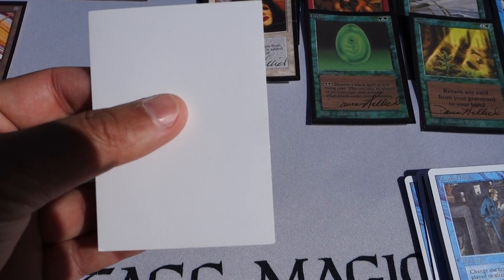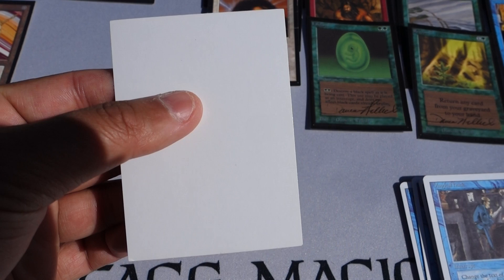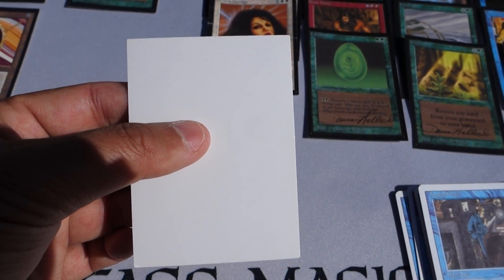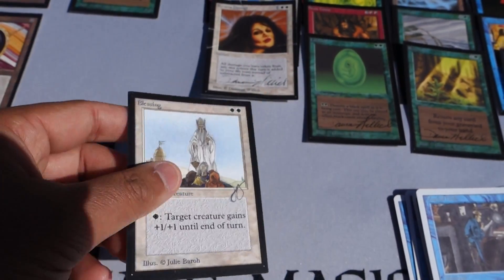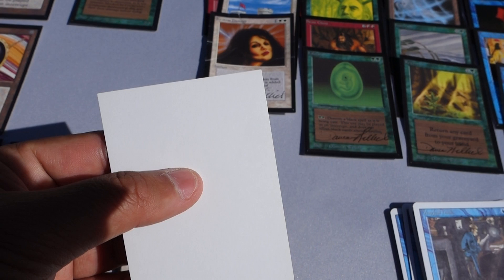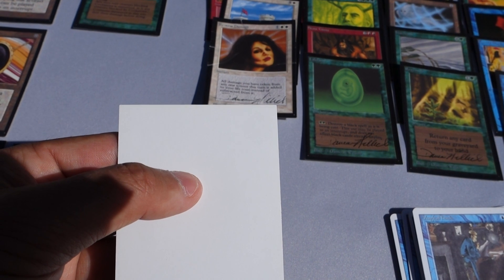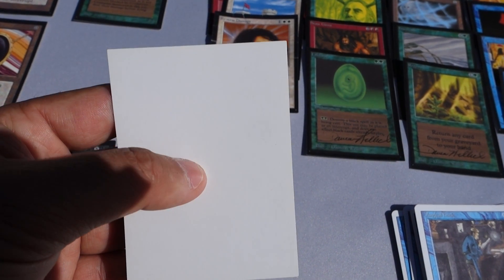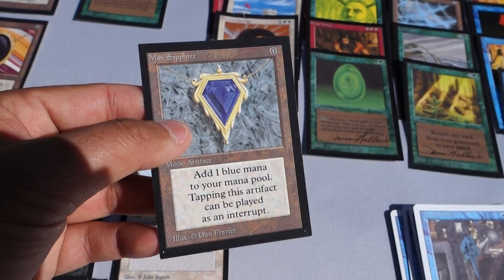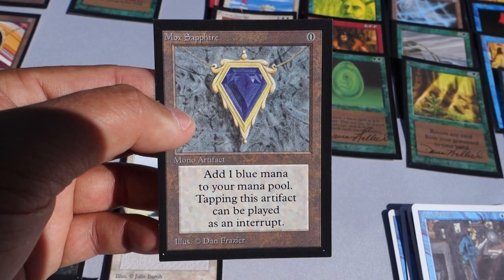A key detail with the white back: with glossy Collector's Edition or International Edition cards, they were glossy front and back. If your Artist Proof has a matte white back finish, that means someone took a Collector's Edition card - say a Mox Sapphire - and stripped the back, putting a white surface on it. That surface is generally not glossy, it's matte. And that is fake.